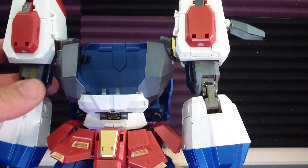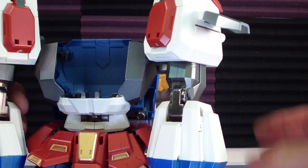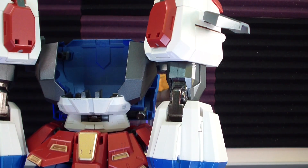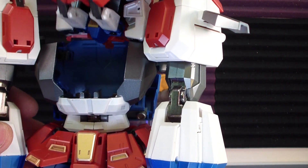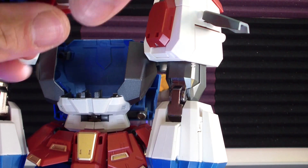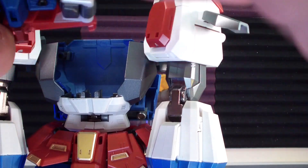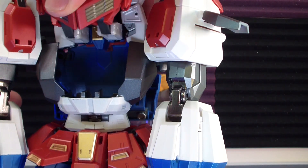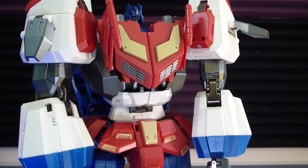He should just wedge in like this — my arms are a little bit askew. You have to move the shoulders out to get him positioned right. A little bit of editing there, but he fits in like that.